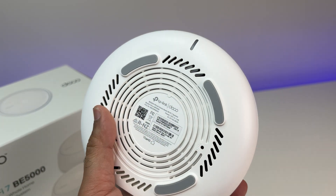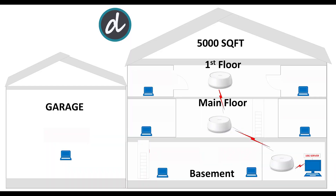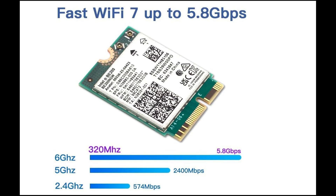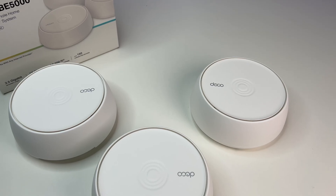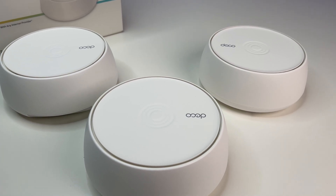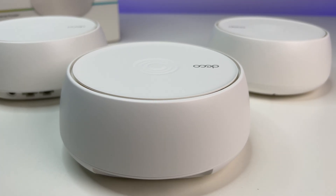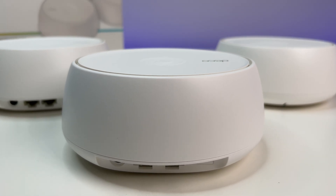Now let's do some performance, coverage, and speed tests. We placed the Wi-Fi 7 mesh system in the basement storage room — it has concrete walls around it and is in the lowest part of the house. For this test, we used an Intel BE200 Wi-Fi 7 card, which is the fastest Wi-Fi client card available in the market, and it is also backward compatible with Wi-Fi 6E devices. It will help us get the full potential of the TP-Link mesh performance.